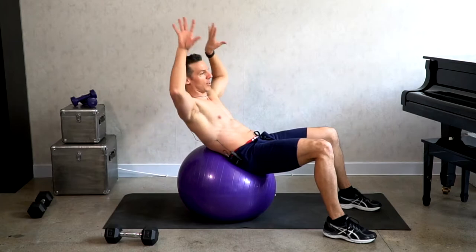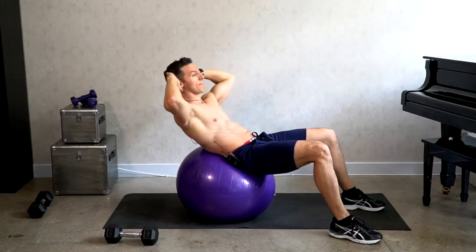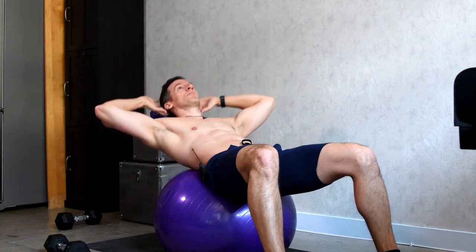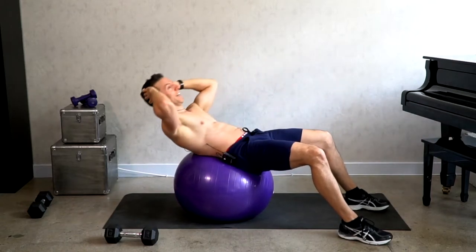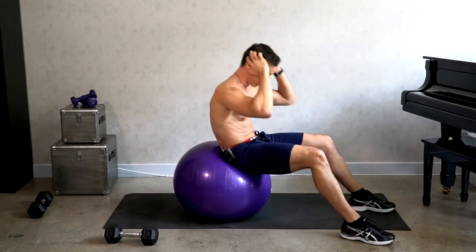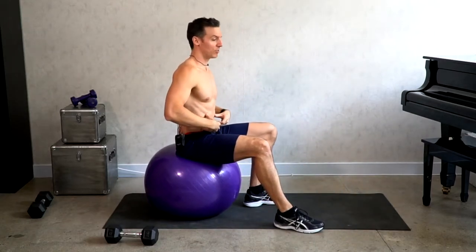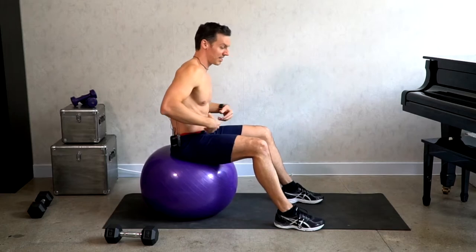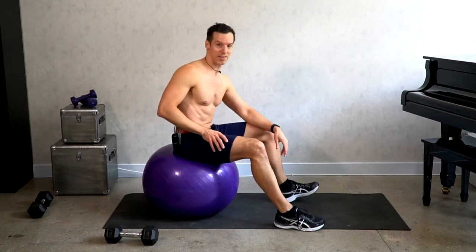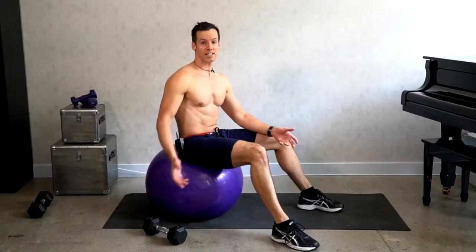With lower back supported and arms wherever you want — with or without weights — notice the small range of motion: inhale, exhale. Not coming all the way down, not coming all the way up. Coming all the way up puts too much pressure on your back and spine. The actual amount of flexion the abs have is not a lot — about 20 to 30 degrees — after that the hip flexors get involved. When you want to isolate the abs, a smaller range of motion is better.